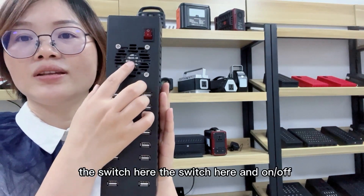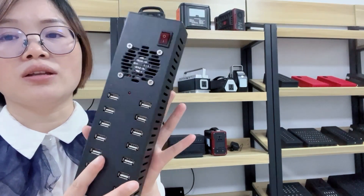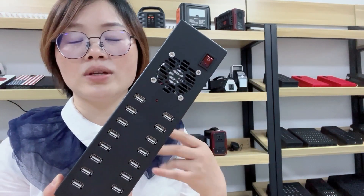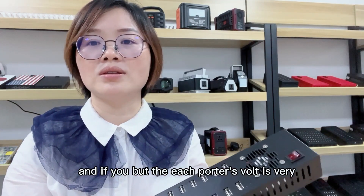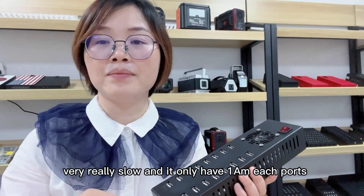The switch and the cooling fan are visible here. We do not have a built-in power supply — if you just use the desktop connection, it only supports data. Without the power adapter, each port's speed is very slow, carrying only up to 1m.